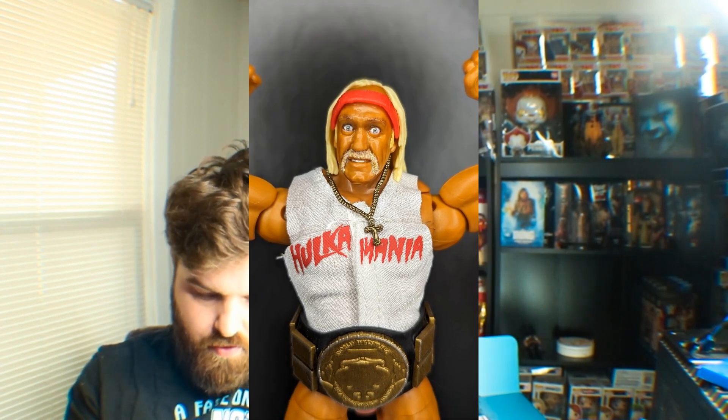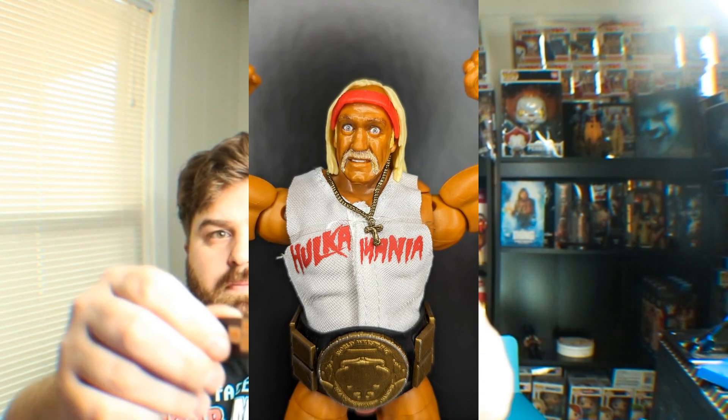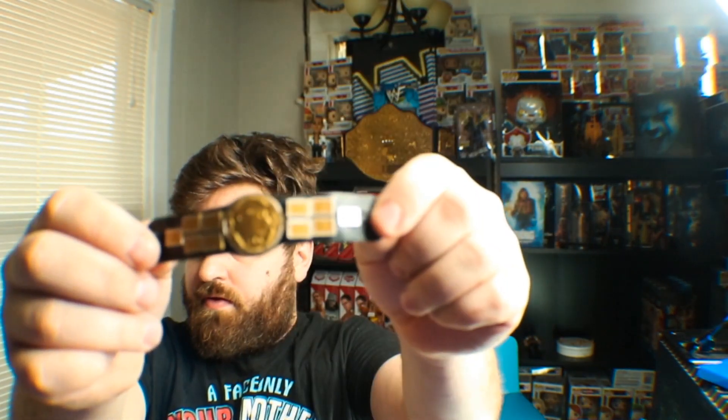Belt actually fits. This thing's beefy too. I don't know if I'll be able to get it back on him, but I'm trying to figure out — this thing is very beefy. I like it a lot.